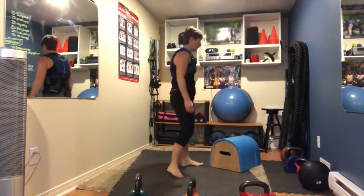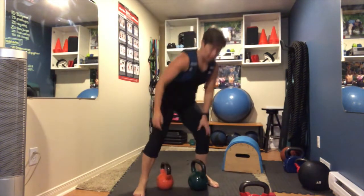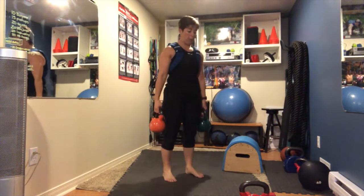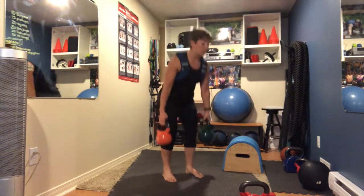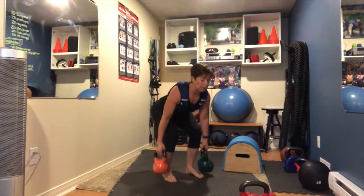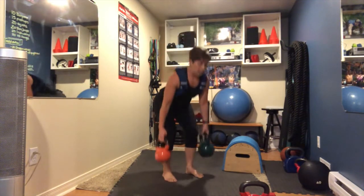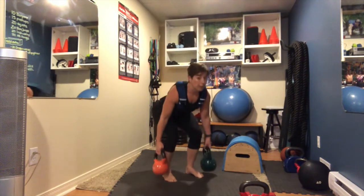Deadlift again — and then a burpee coming up. This time my heavier weight goes on my left side, or just do basic deadlifts. Down and up — 15 reps.